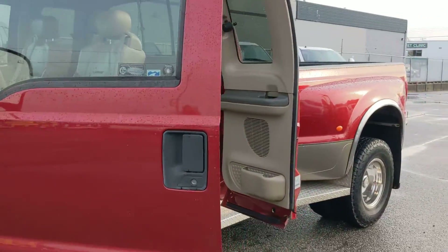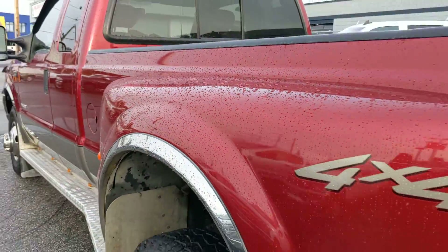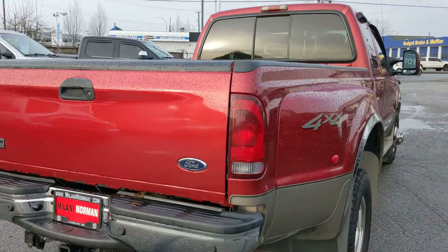There you have it, buddy. So I hope this gives you a closer look at the truck, and hopefully this will be a nice replacement truck for you — turn a negative to a positive, buddy.